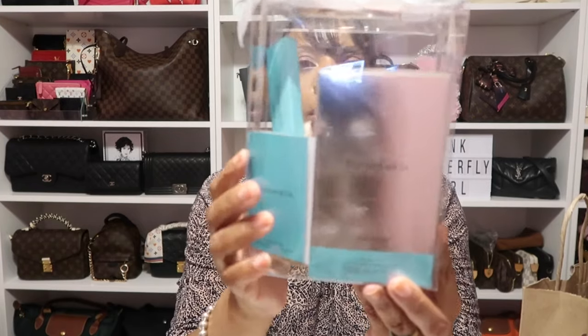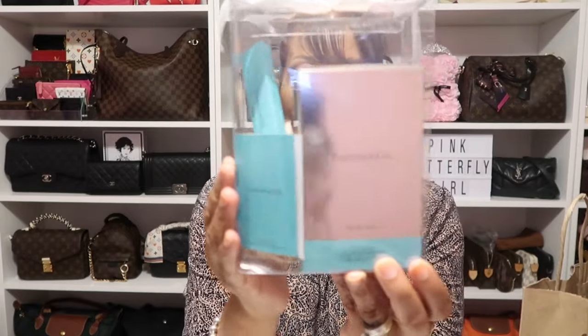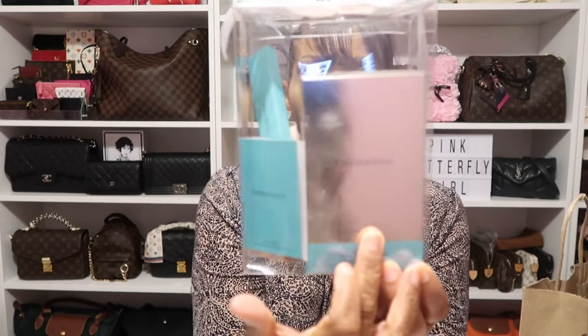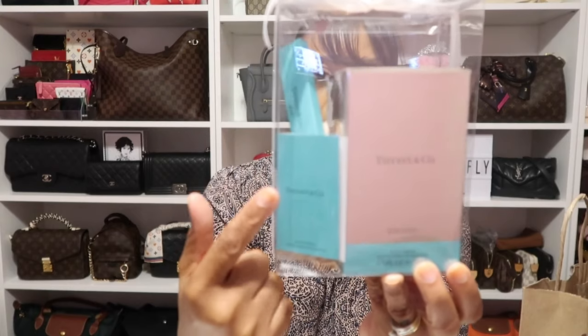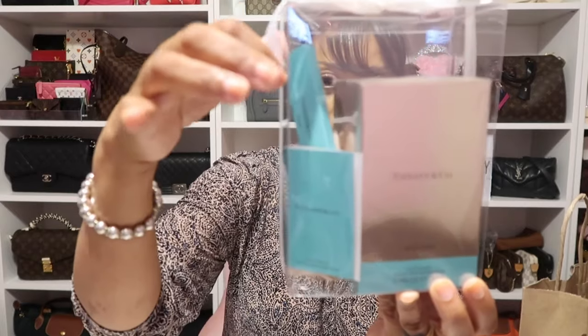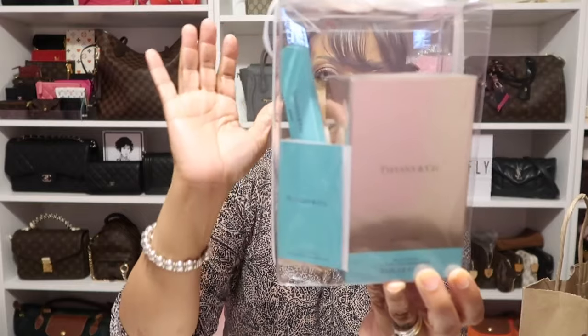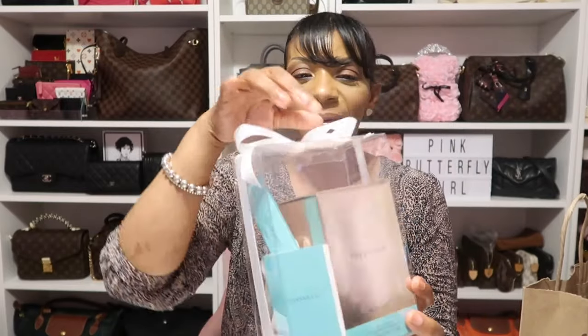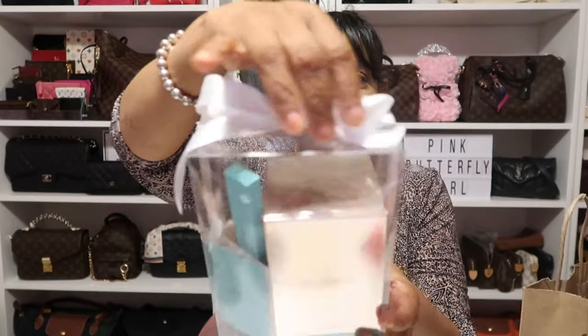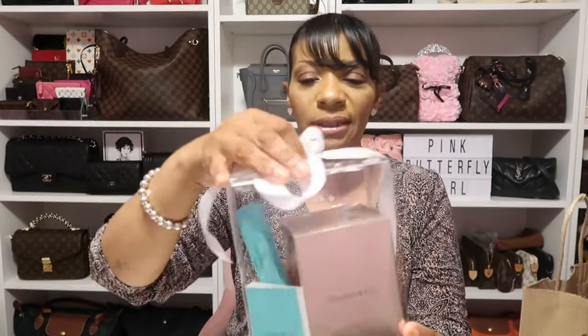I'll also share with you what I purchased with my $25 gift card. Here is how Bloomingdale's had theirs nicely packaged — the fragrance is here, I also got a sample of the fragrance, and I also got a little traveler of the fragrance. Let's just open this. They had it nice with the white bow like Tiffany, but they just had theirs in this clear container.